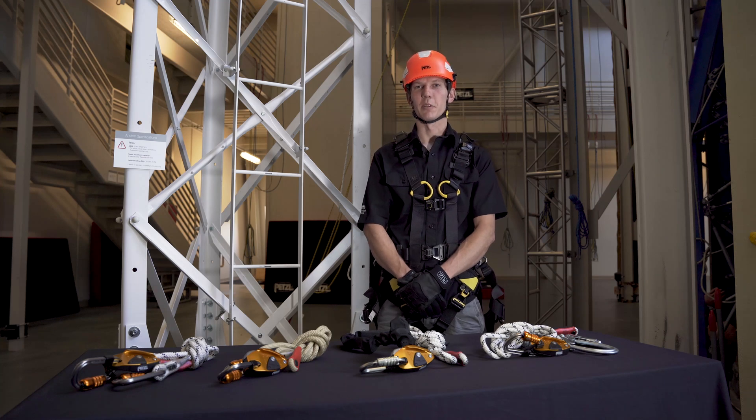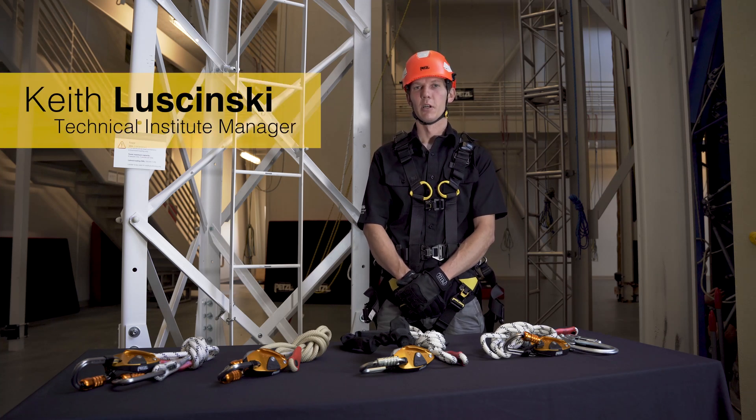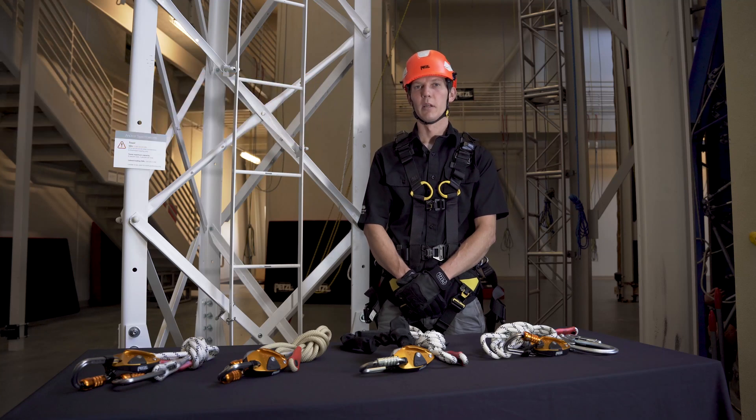Hi, I'm Keith Lusinski with the Petzl Technical Institute. The GRION is an adjustable lanyard designed for work positioning in conjunction with a separate personal fall arrest system.